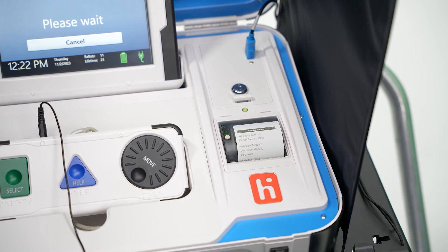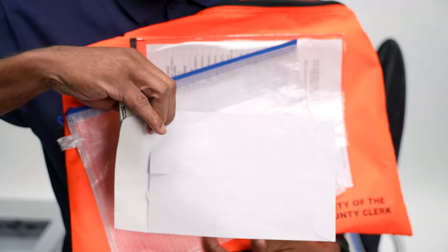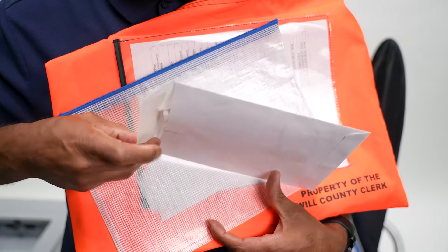The Close Polls report will print automatically. Place the tape in the white zero tape totals tape envelope from the clear document pouch attached to the orange provisional ballots bag.